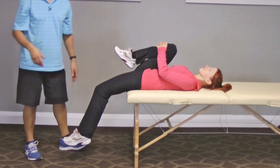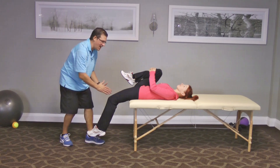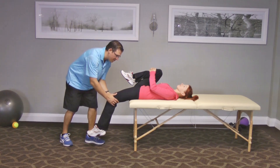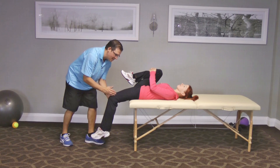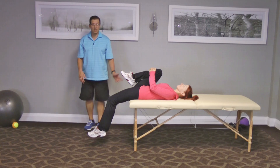That rectus femoris tightness is something that I need to work on with her. If I look at that knee in line with the hip, it's fine — it's not popped out to the side. But if it was popped out to the side, the knee outside of that hip, that would show me that she has IT band tightness. But she doesn't.